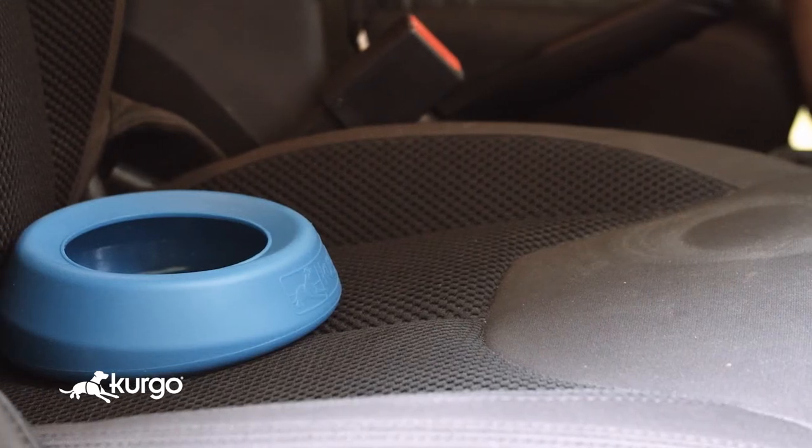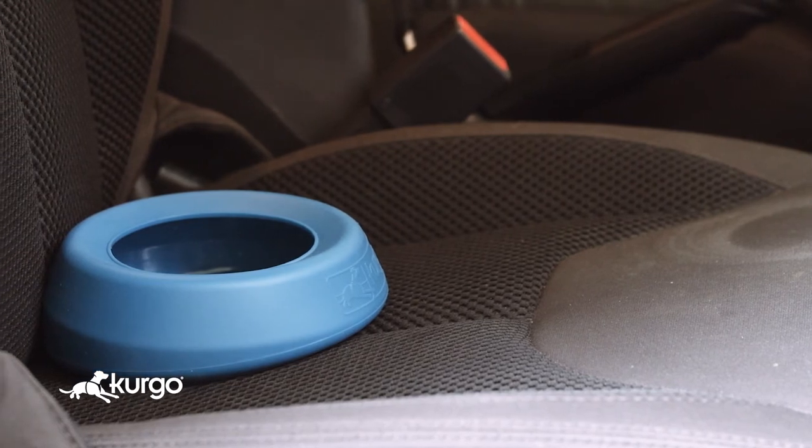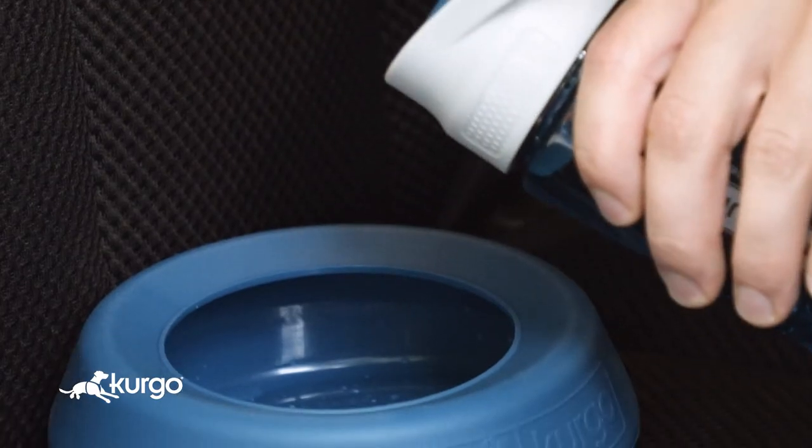The splash-free Wander water bowl is designed for hydration on the go. Its unique wedge design ensures that it lays flat on the seat, and the curved lip reduces splashing.